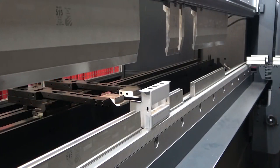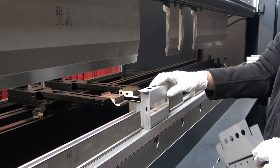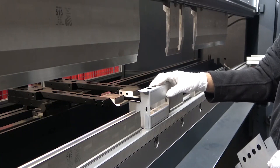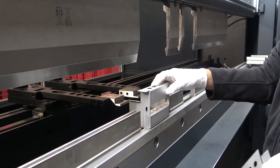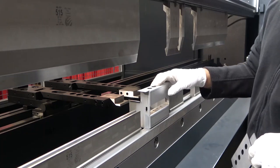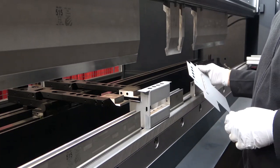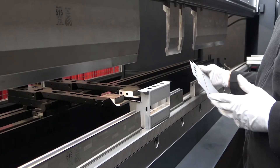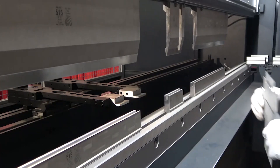The job we just did is a 10-bend job. If we do this job on a regular hydraulic machine, it takes about 85 to 90 seconds — not because the machines are way slower, it's just how hydraulic or hybrid machines are. But if we do this job on a Safan machine at full speed, we can do it in about 40 to 42 seconds. So we're going to do this job again at full speed.